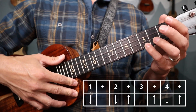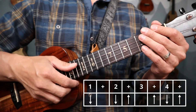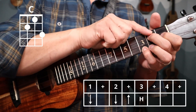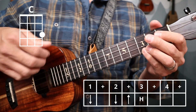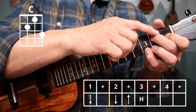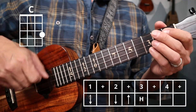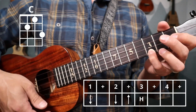Now what we want to work on is actually learning how to hammer on. So if I play the first half of the rhythm, it sounds like this: down, down, up. Then I'll hammer on that second shape that we need — the top half of the G7. So down, down, up, and then we hammer. Try to get that chord to sound out on beat three: one, two, and three. Just like that — one, two, and three.